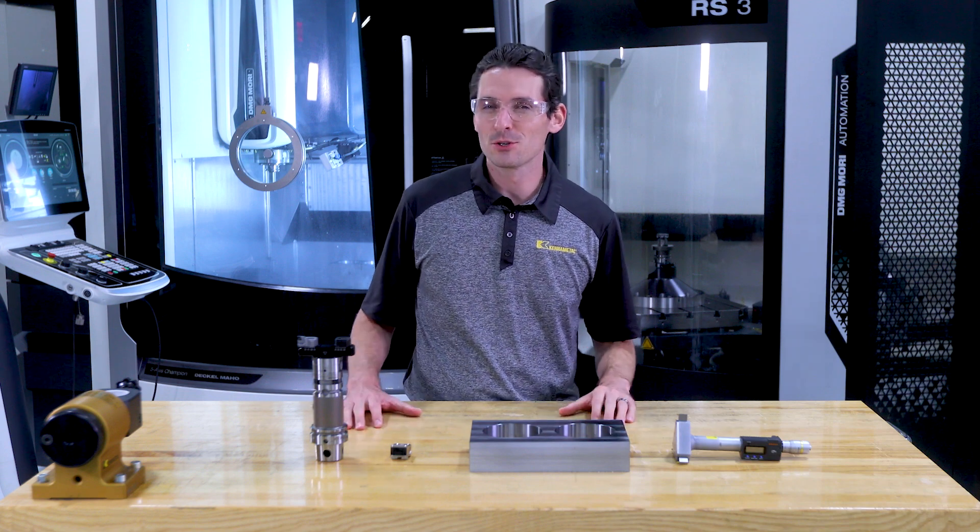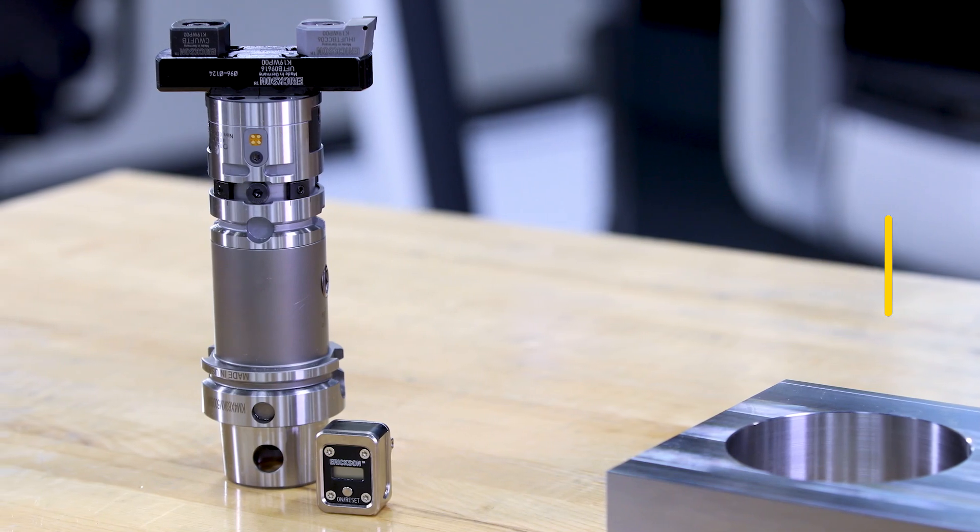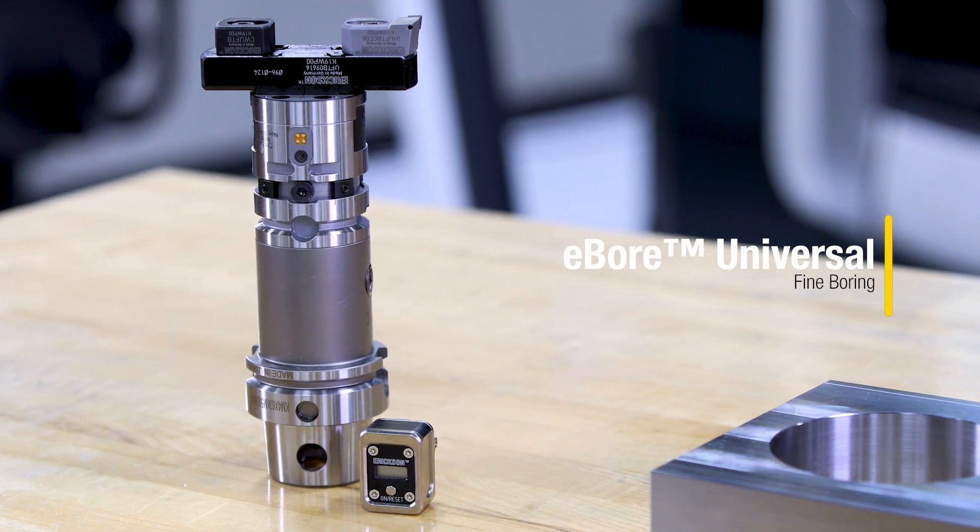Hi. Today we're demonstrating the benefits of a digital fine boring system with our brand new eBore Universal Fine Boring Tool.